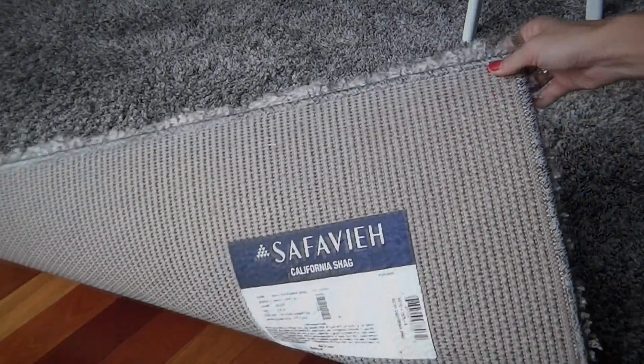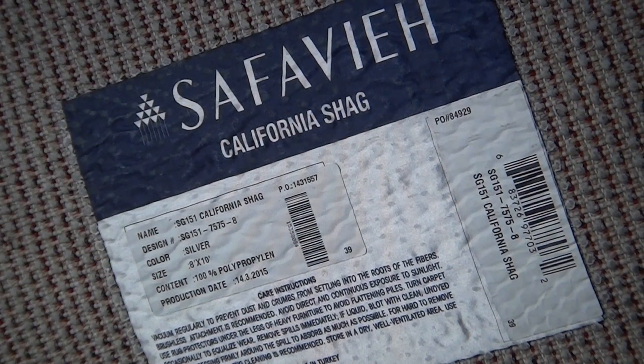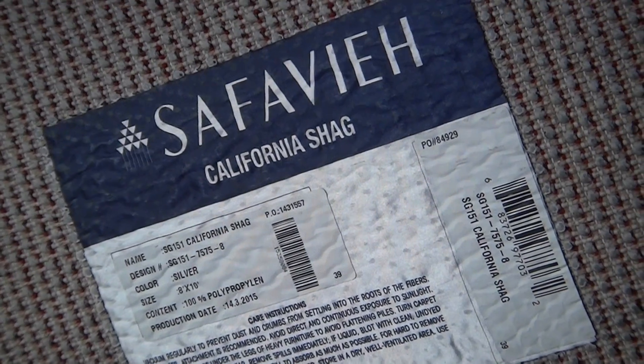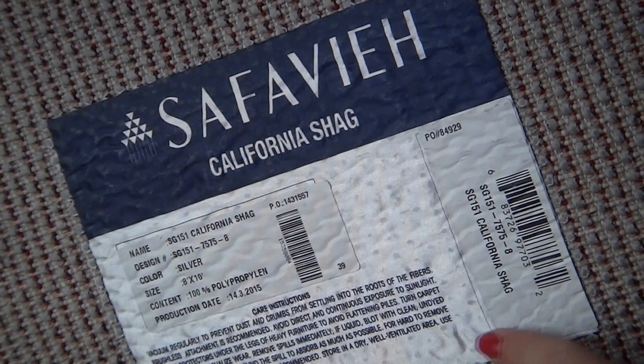The cleaning and care instructions are conveniently located underneath one corner of the rug. Be sure to keep this corner free of furniture if possible so you can easily refer to it.